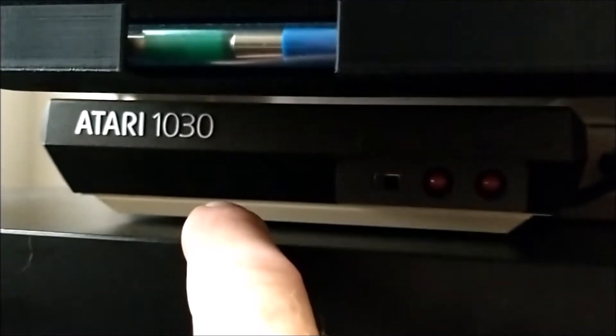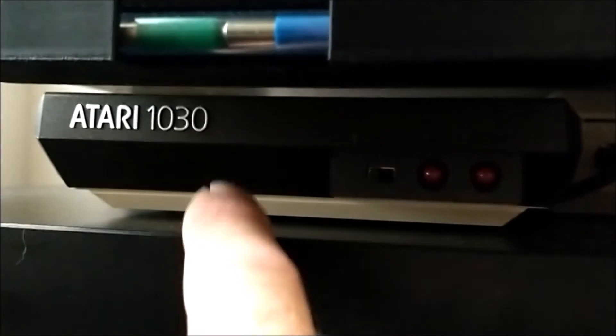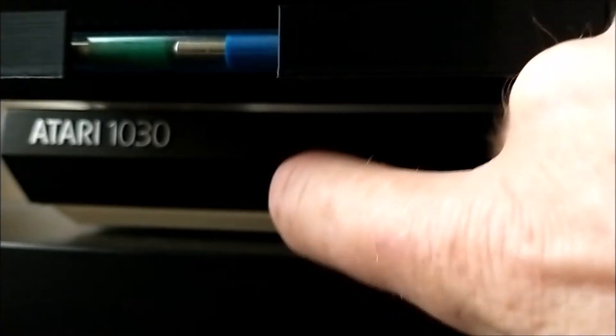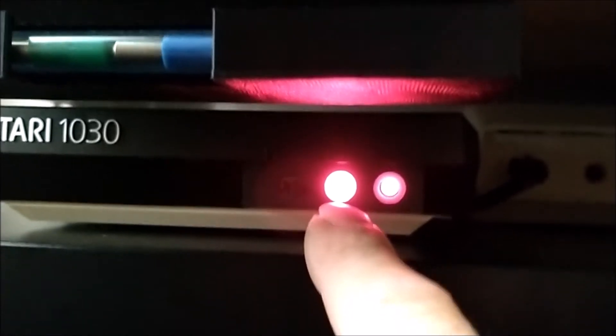It's version 1.3F of the Fujinet hardware that you can build yourself — just get a PCB made and solder it together. Let me switch this on.